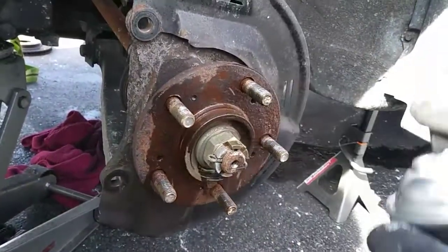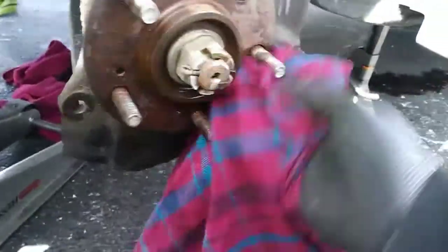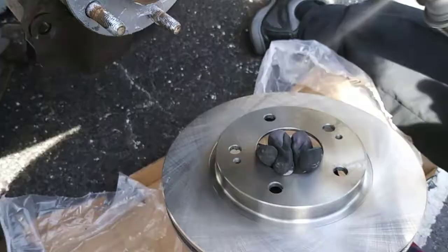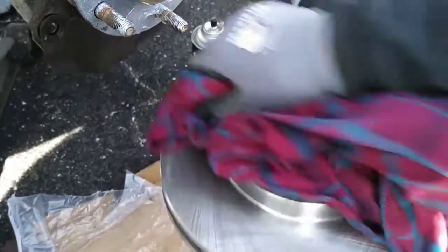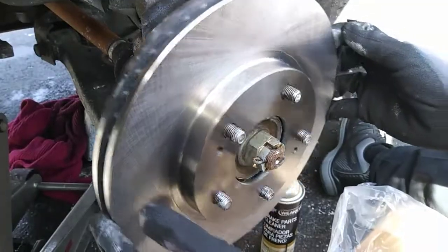Spray the hub with brake cleaner and sand or wipe the surface down with a rag, then apply some anti-seize so that the rotor doesn't freeze to the hub again. New rotors are packaged with a thin film of grease to keep them from rusting, so you always want to clean off the new rotors before installation.